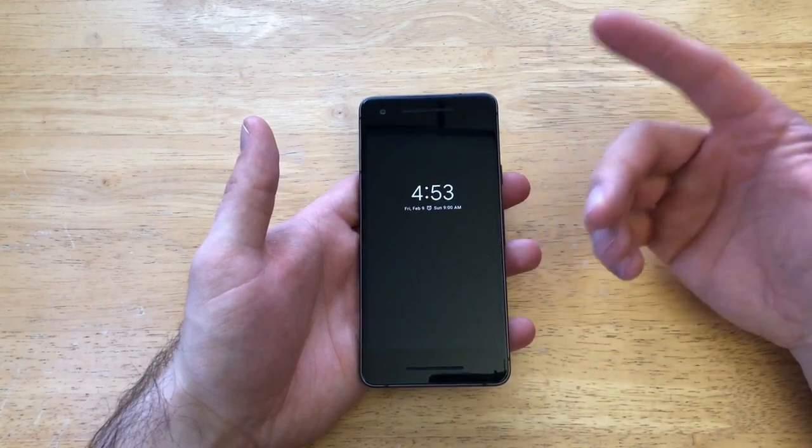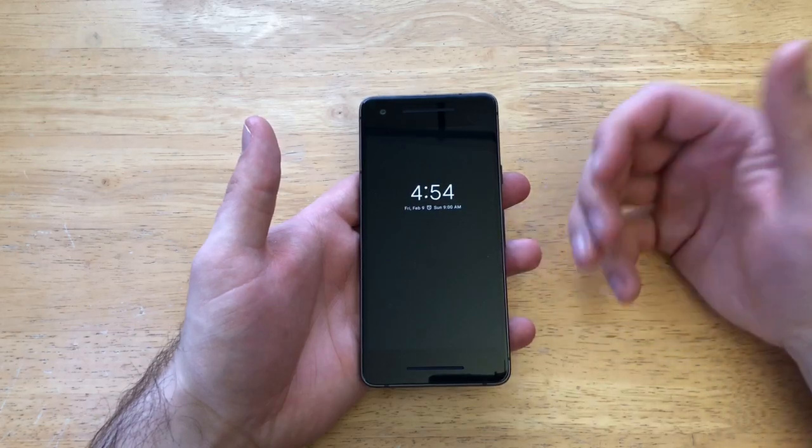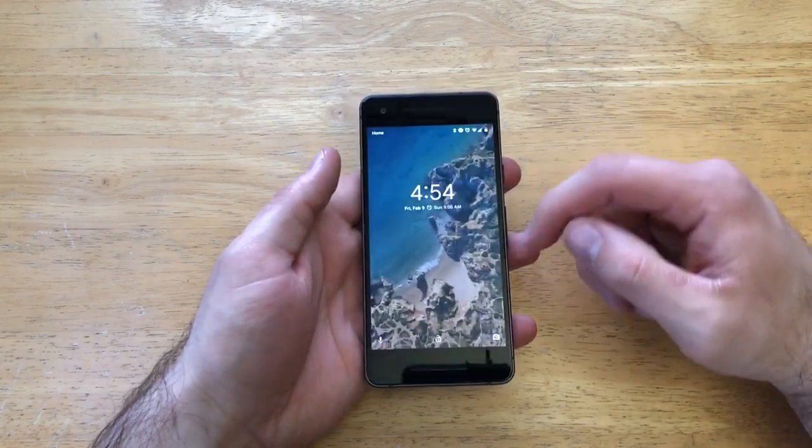They don't have it preset — it's turned off. But if you still like that and you want to save battery power by turning your always-on display off, and you want to turn that little blinking button on, here's what we're going to want to do.